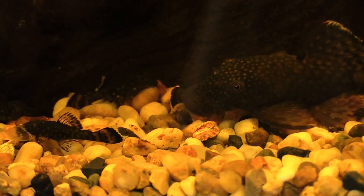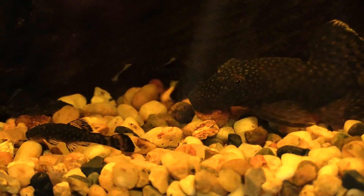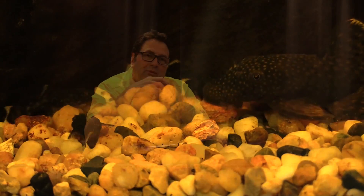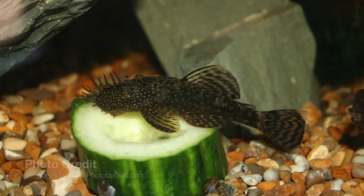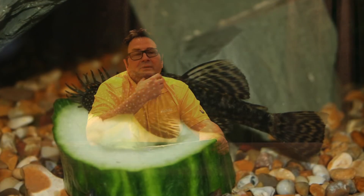When it comes to feeding your Ancistrus, typical sinking pellets and tablet foods are really good — standard fare like that works well and you can sink some flakes down there too. But if you really want to give them a nice treat once or twice a week, a slice of fresh zucchini, cucumber, or melon attached to a pebble placed at the bottom of your tank is excellent. They'll feed on that all day long — you can leave it in there for a full day while they chow down. They'll really appreciate it.